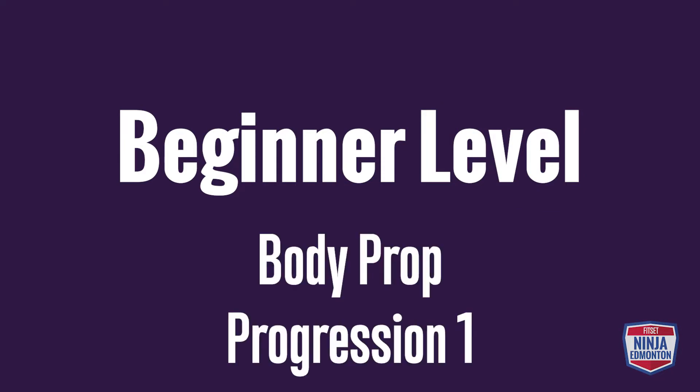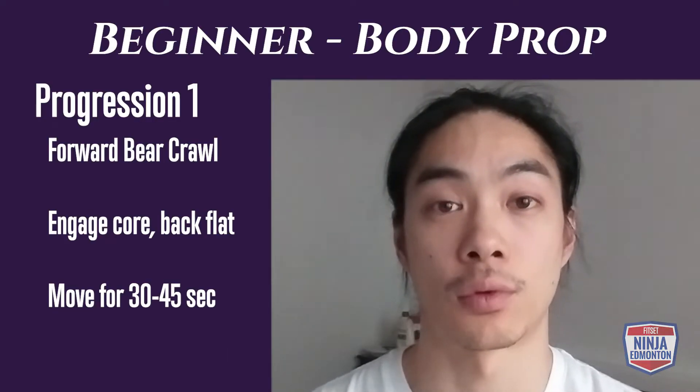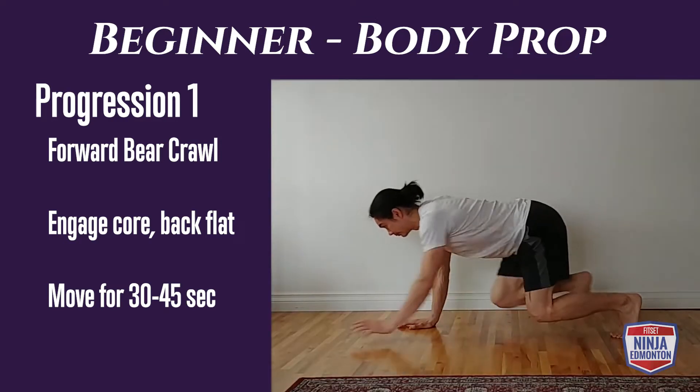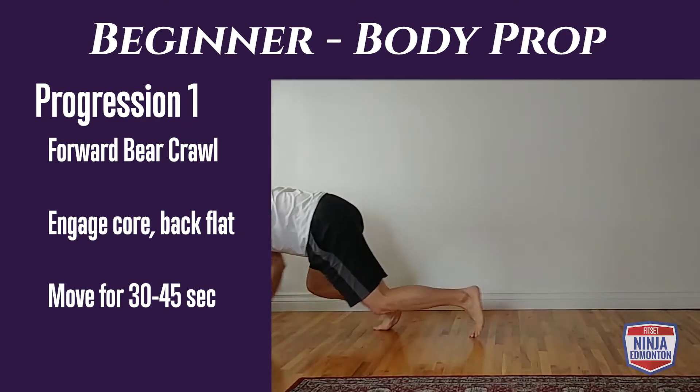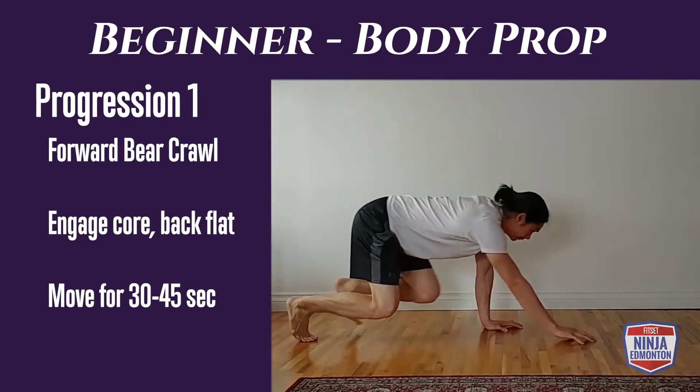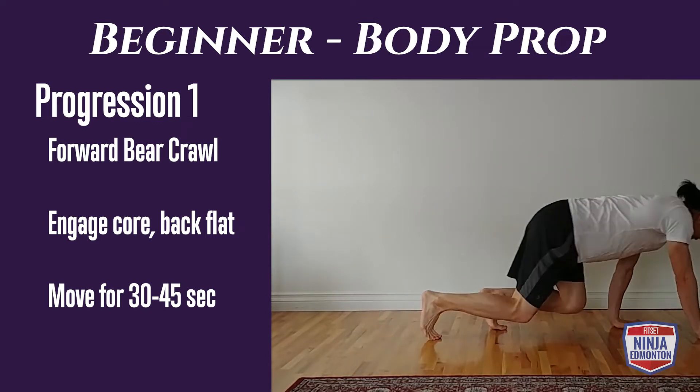Beginner level body prop, progression one is our forward bear crawl. Start on the ground on all fours — hands and feet, knees off the ground. Engage your core and keep your back flat. Your goal is to move for 30 to 45 seconds without stopping.